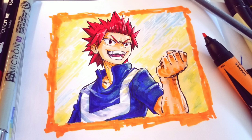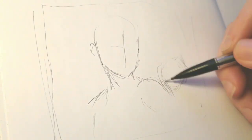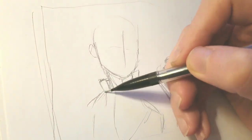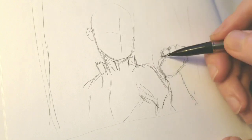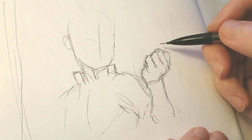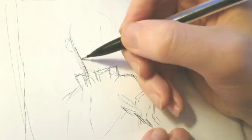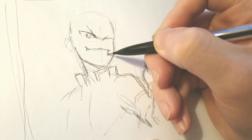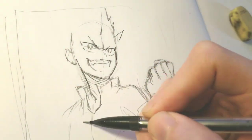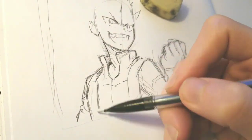Hey guys, Kuzmar here, back with another video, and today I'm going to be drawing Ejiro Kirishima. Honestly, I wasn't actually going to end up posting this because I really didn't like the way it came out. There are so many decisions I wish I made that I didn't make. In general, I kind of wish I would have just done my monochromatic coloring, like I did with the Seven Deadly Sins one with Meliodas.